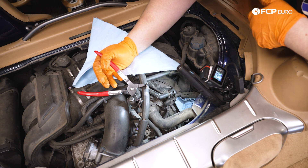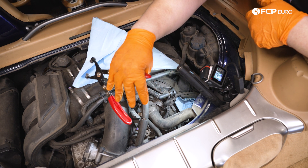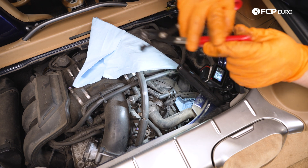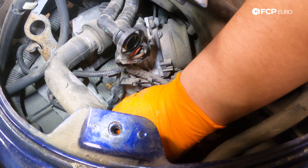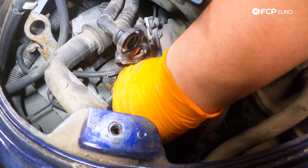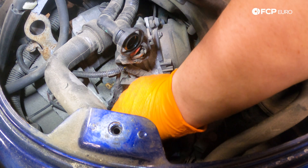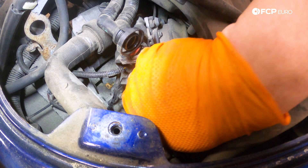Now we're going to work on removing the elbow down below. Going in at an awkward angle and reaching in with our pliers to get that hose clamp to release and separate it from the block, then we can work on pulling it out. With the hose clamp undone, we go ahead and pull this elbow up, working it off the block and twisting it to break the seal.